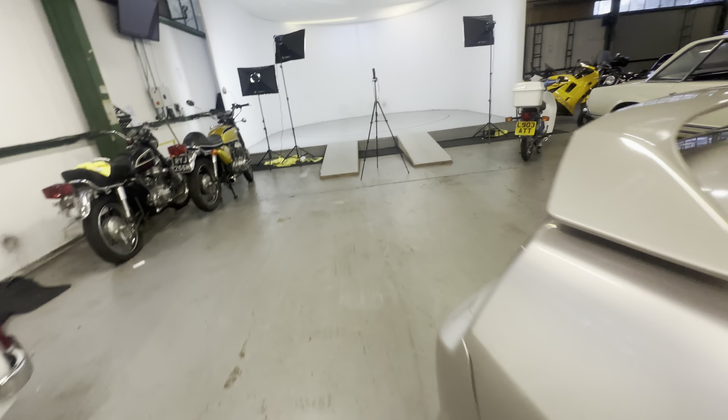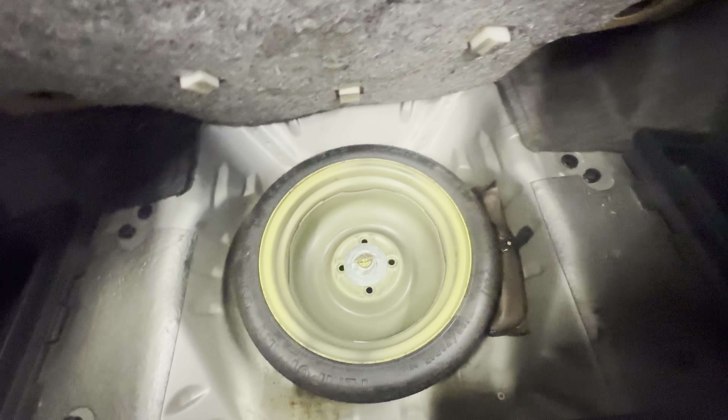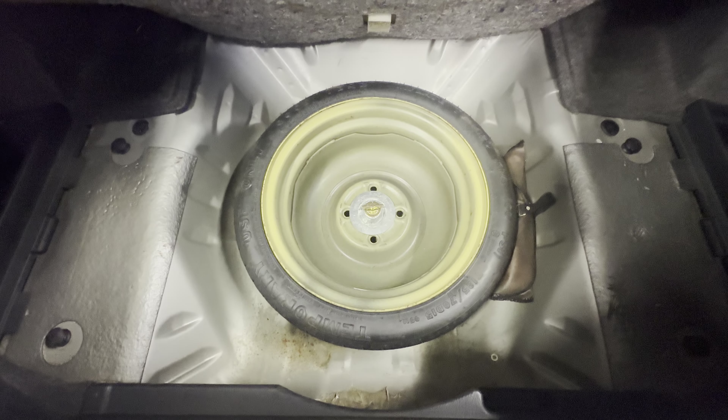Onto the boot — nice big boot, goes all the way forward. Nice and tidy in there. Up the boot floor: spare wheel is there, little tool bag is there as well. All nice and tidy in the boot floor.